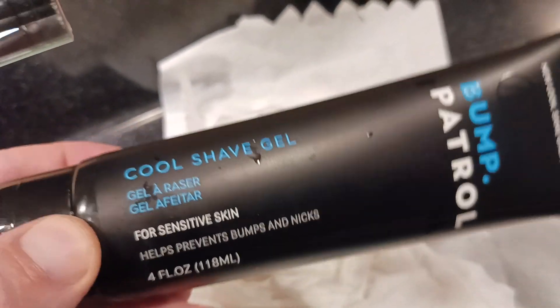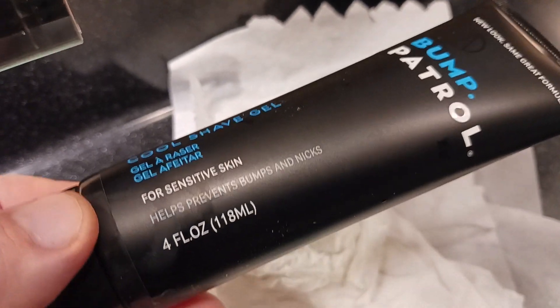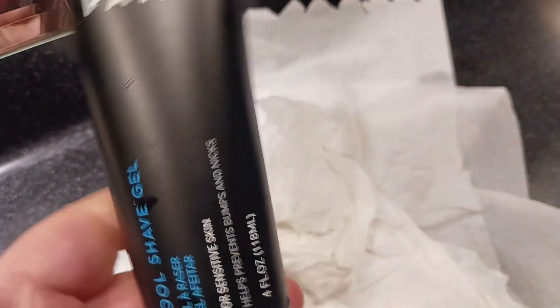This is their Cool Shave Gel, basically for sensitive skin. Helps prevent bumps and nicks. You get the idea.